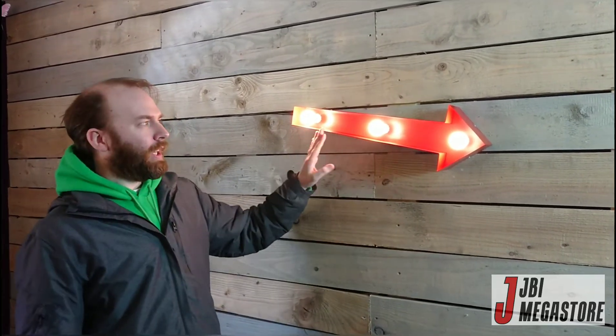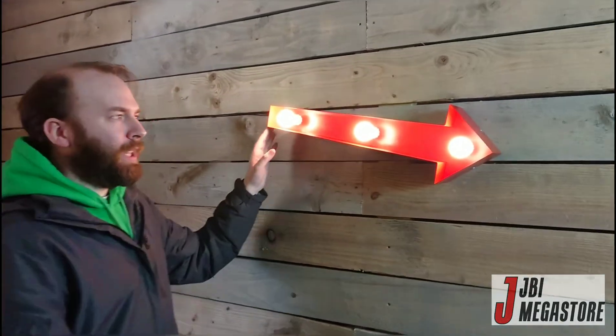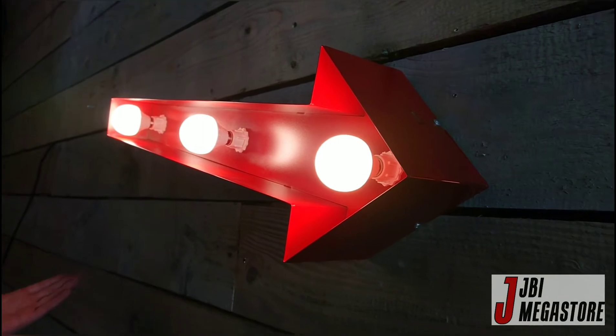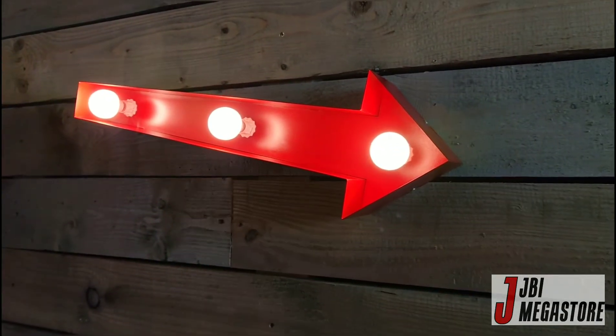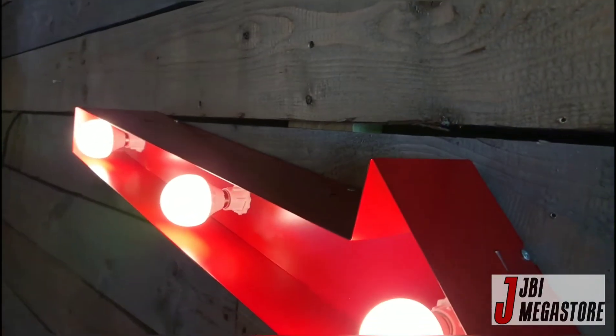Hi, I'm Jack from JVI Megastore and this is our small wall mount arrow. It's two foot long, made from steel and has LED bulbs. It's like our larger version but this is a smaller mini version, so to speak. It's ideal for a wall if you've got a smaller space, or you want to make an arrangement and buy all three.